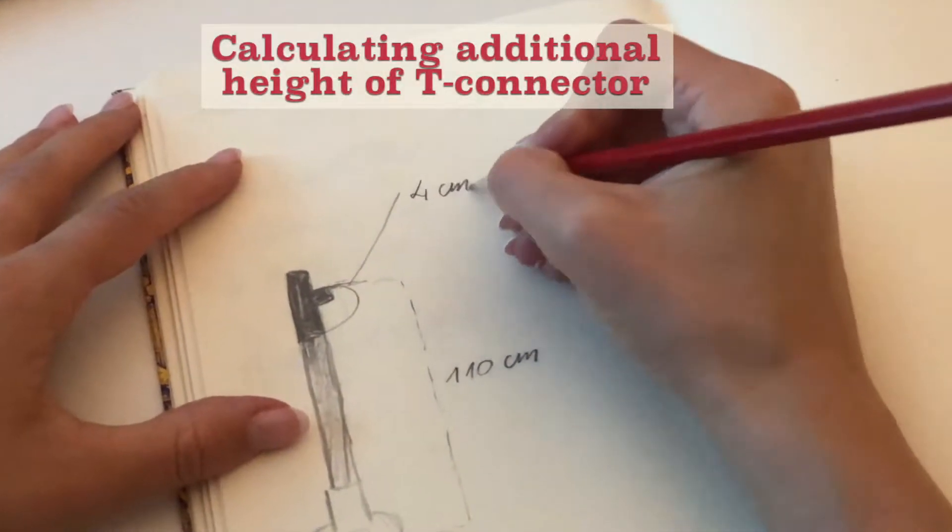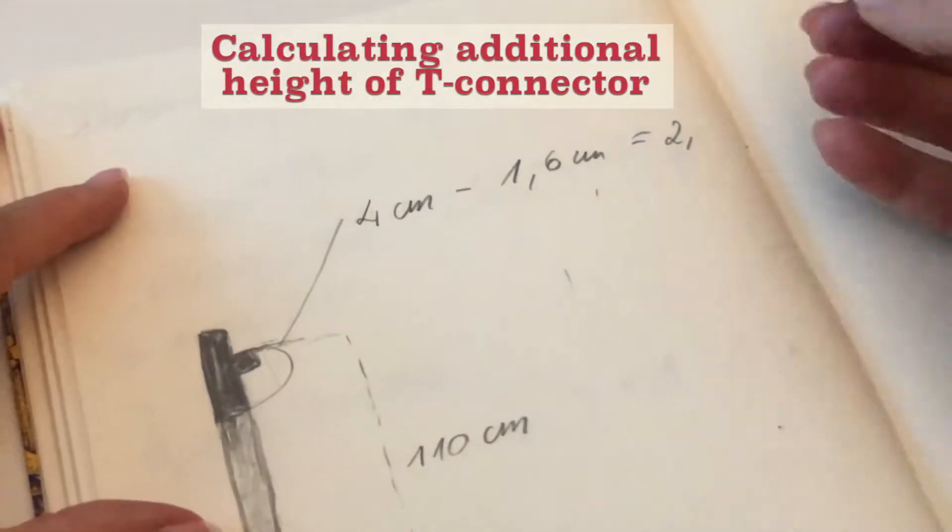Now we need to know how deep the pipe fits into the T-connection. I simply place the T-connection on top, mark it with a pencil, and measure it. Here we have 1.6 centimeters. Now if we calculate the difference, we can find out how much height the T-connection adds after placing it on top. Here we go — 2.4 centimeters.